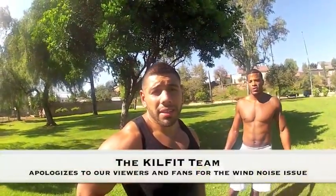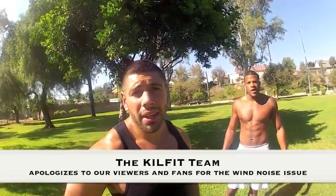Hi, Arna K here to perform or demonstrate how to perform a proper kettlebell workout. This is called the Dynamic Kettlebell Workout, or Killfit.